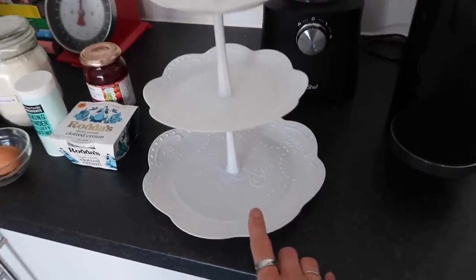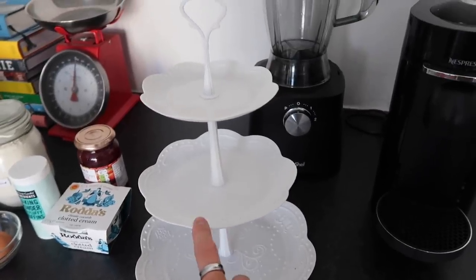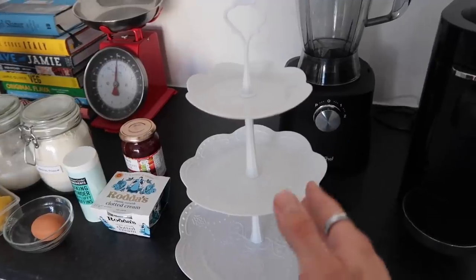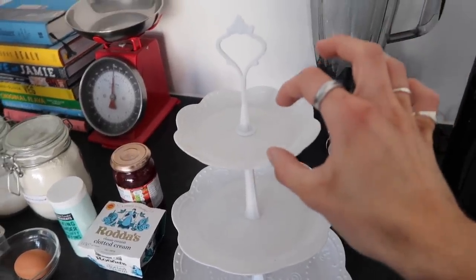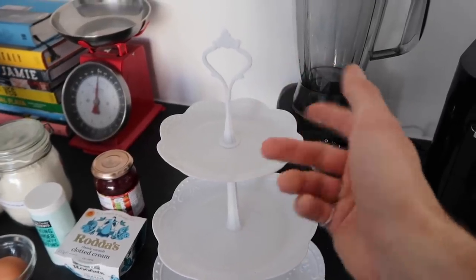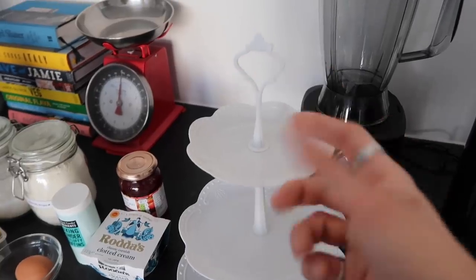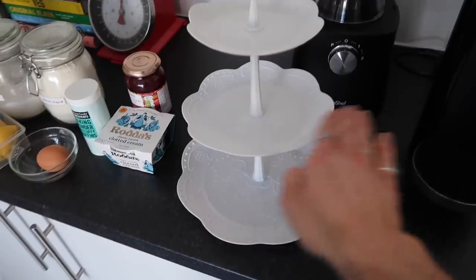I'll leave it linked down below if anyone wants to purchase it. Traditionally with afternoon tea, you'd have your savoury items on the base layer, then on the middle layer you'd have your scones - and we're calling them scones, not scones, because traditional Queen's English is scones. Then the top layer you'd have your little petit fours, small cakes, macaroons, French fancies - anything sweet to finish.